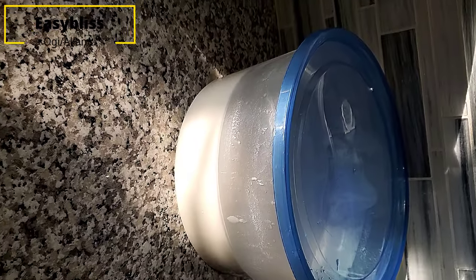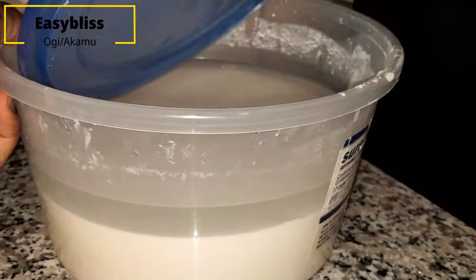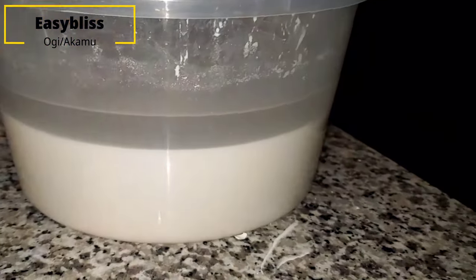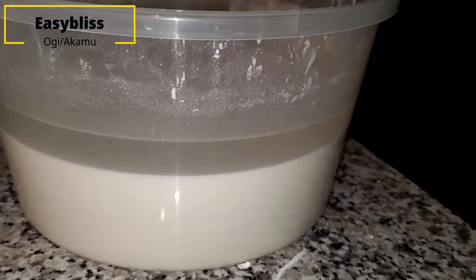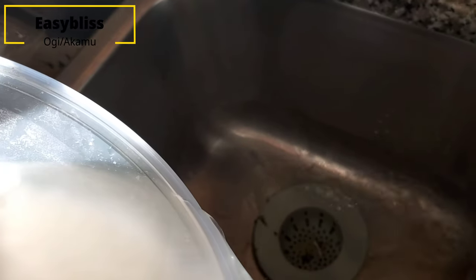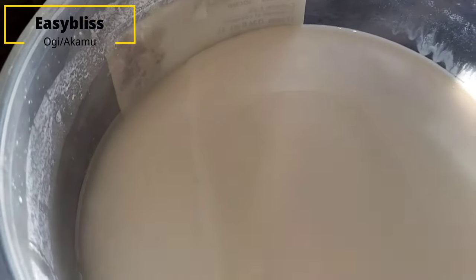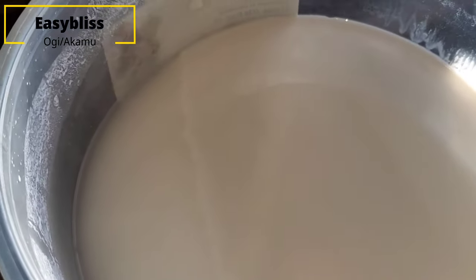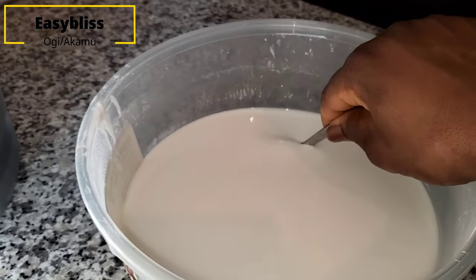I transferred mine into a transparent smaller bowl and left it for another two hours. After two hours, the ogi or akamu had settled on the bottom of the container as you can see, and there is more clear water on top. I'm pouring off the clear water now to reveal my akamu.